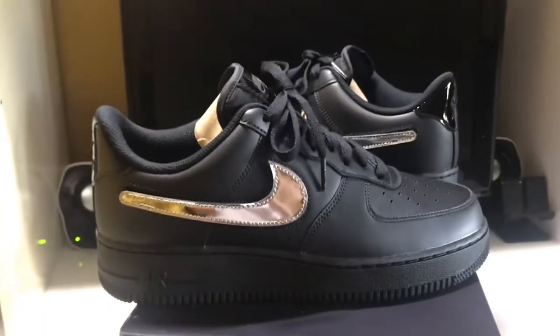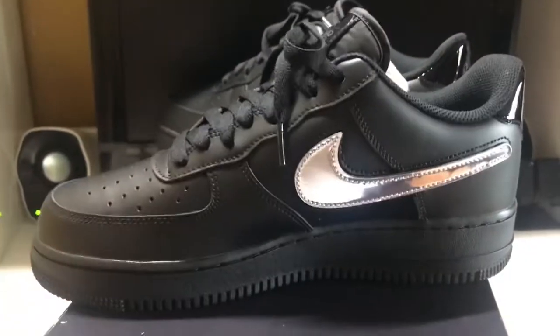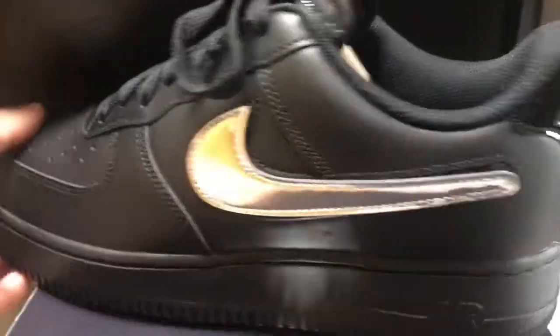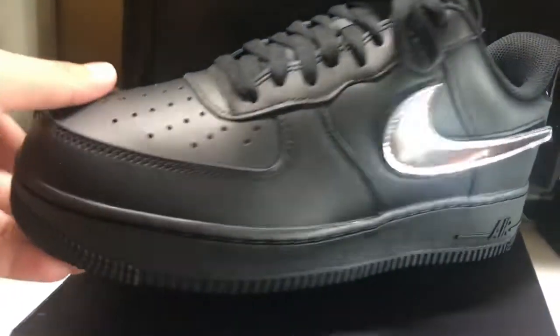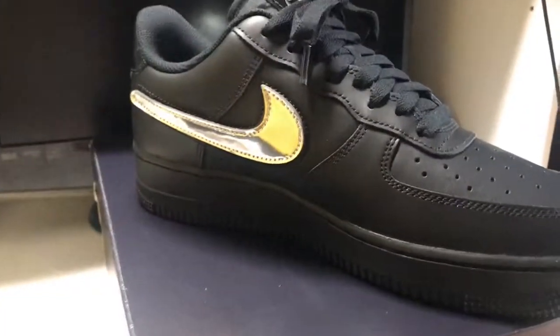I've already broken them in and walked around in them — kind of dirty but oh well. These are pretty dope. I may do an on-foot review right now, I'm not sure. I just wanted to do this real quick. If you guys want an on-foot review, comment below — if I see at least like one comment, then I'll go ahead and do it.